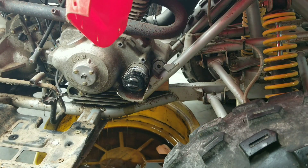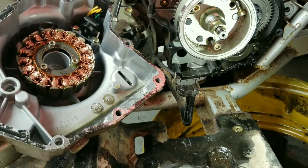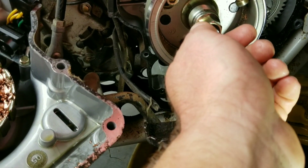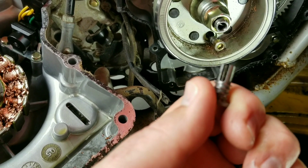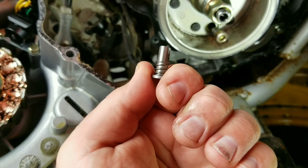It did break loose - there might still be something holding it somewhere, so let's find out. That was enough bolts to go ahead and get this case off. Something you need to keep in mind is this piece fell out when I removed the case and it will likely fall out on you, so you're going to have to fish it out of your oil drain pan. It's got a spring on it.